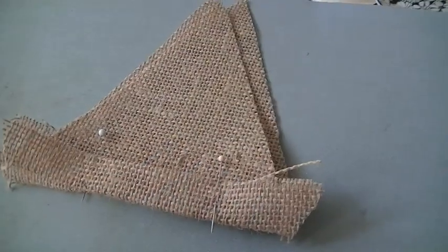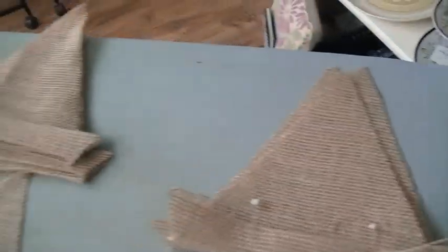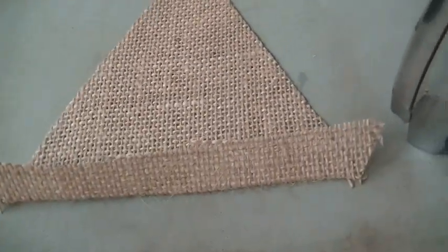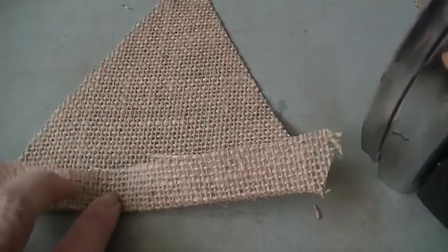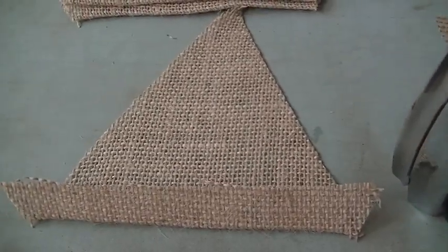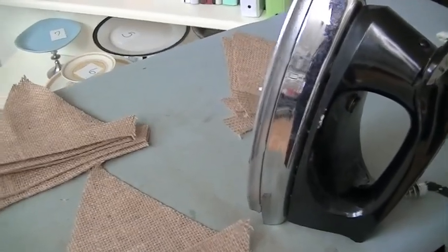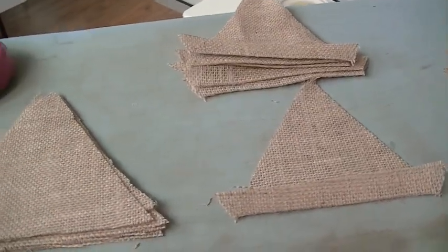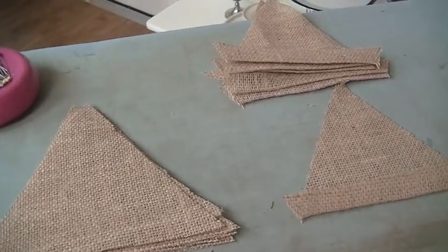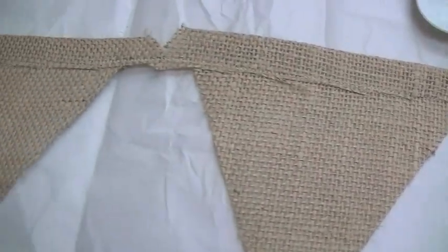Full honesty: after the first couple I folded using the pattern and pinned, I decided to eyeball an inch and use my iron instead of pins to keep them in place. I have a pile I've already ironed down about an inch. You can iron burlap, just use a very hot iron and be careful. I'm ironing because I hate to pin — just want to be completely transparent about how I'm putting this bunting together.